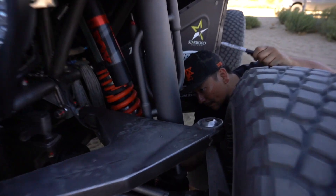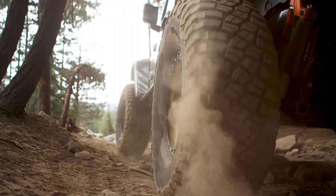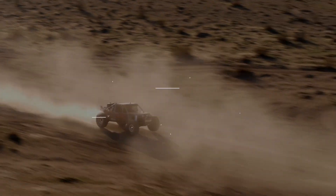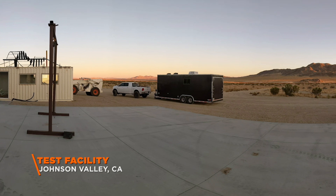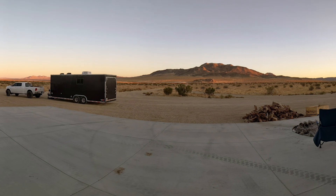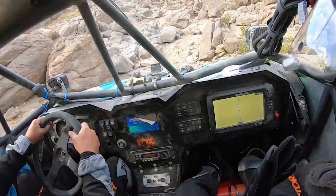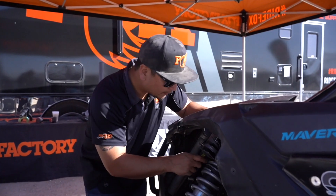If you're new to shocks, it can be really helpful to know what each component of these shocks are called. Johnson Valley, California is where silty desert meets harsh rocks — an ideal place for testing and learning about shocks. We sat down with Mike Kim, an off-road racer and one of Fox's top race tuners, to learn the parts of a shock and a little bit about how they work.